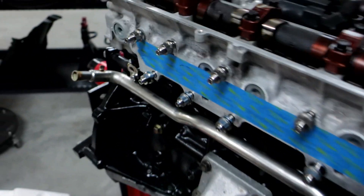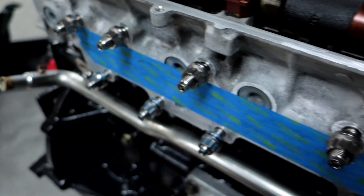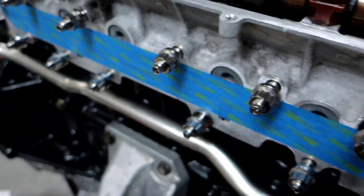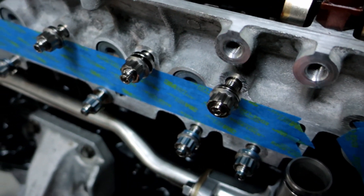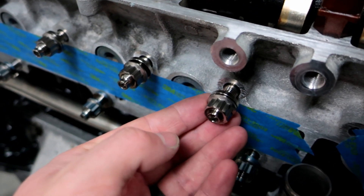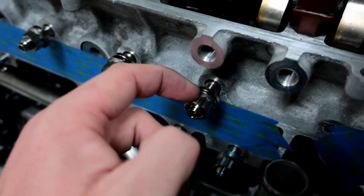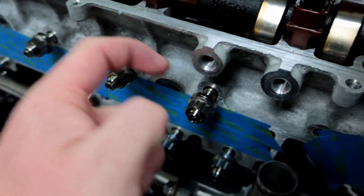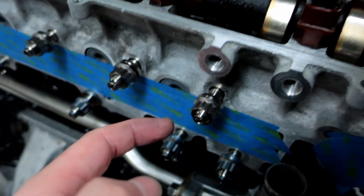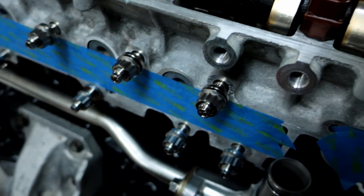There we go boys, they're all installed with the nuts on too — this stuff looks so sick, I'm beyond happy with the way this turned out. This is going to be nice because even 316 stainless steel nuts and bolts will discolor, start to rust, and get pitted. These won't do that, and they don't round off. With stainless you can put a wrench on and round off the edge, but titanium is so hard the material won't give — your wrench will be more messed up than these will ever be.